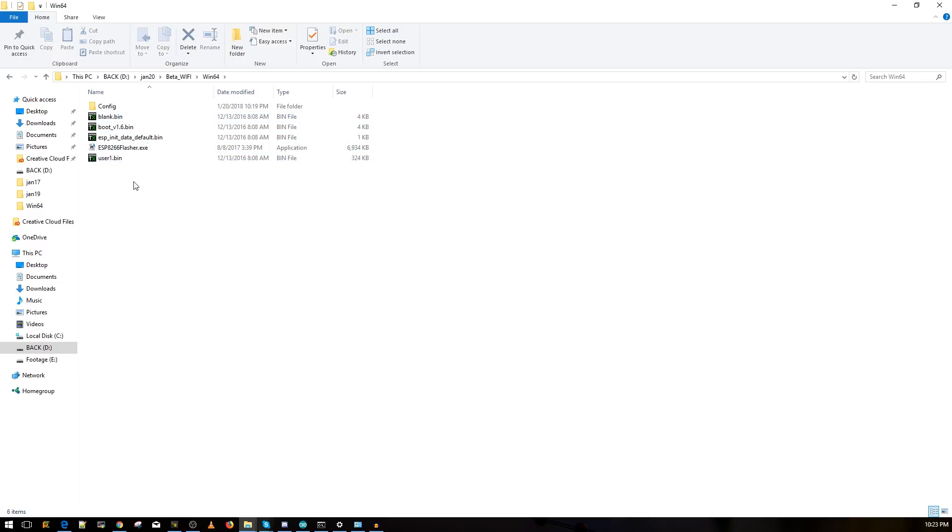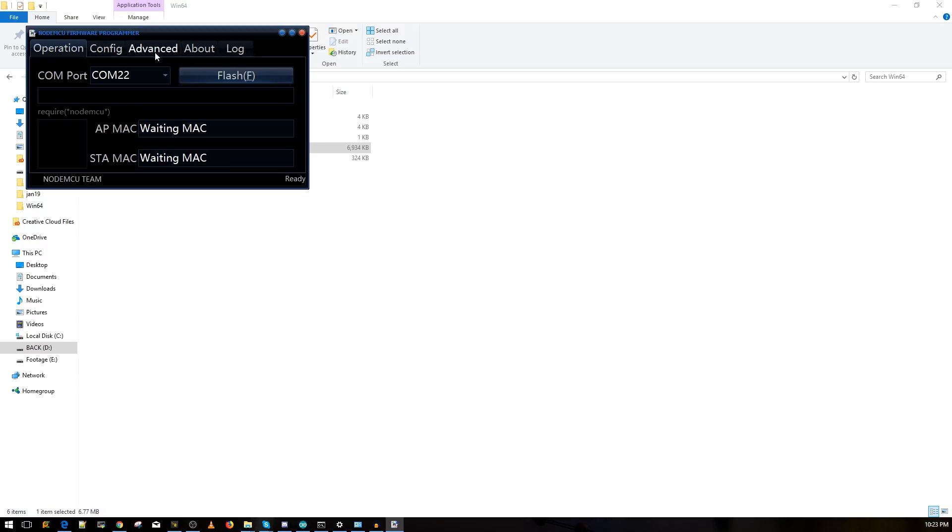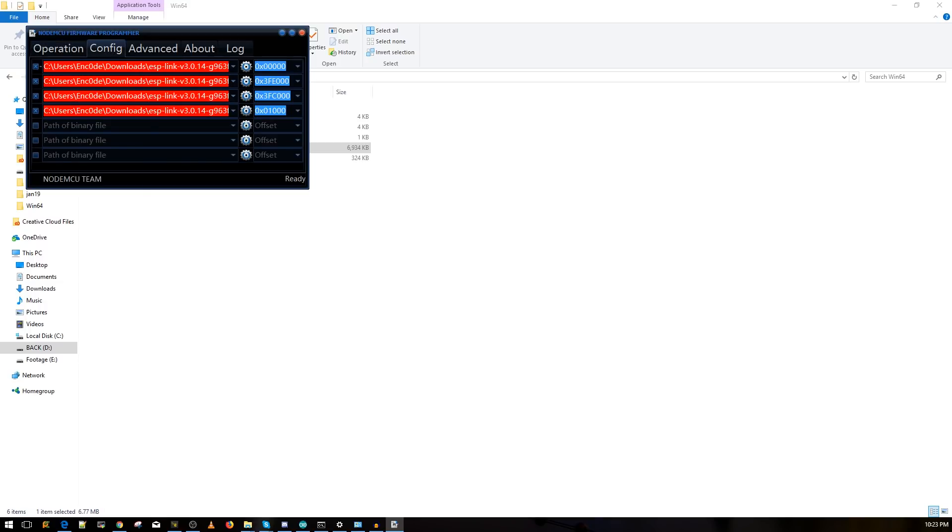You'll see a file called the ESP8266 Flasher — open it. You'll see several tabs. First, select the correct COM port; mine is COM22, yours will be different. Then go to the Config tab — yours might be empty, that's fine. Make sure the first four checkboxes are checked.